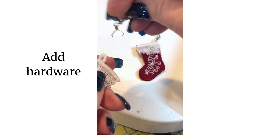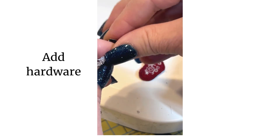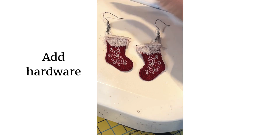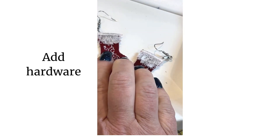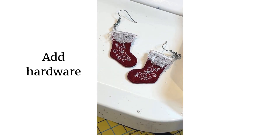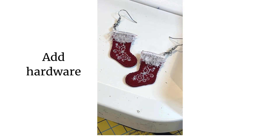The link to these earring hardware pieces is on Amazon and it's in the listing description for these freestanding lace fringe stocking earrings. Let me know if that helps. I hope you enjoy making these lots of fringe earrings for the holiday season, and I hope that these bring you lots of joy and lots of fun. Thanks for watching.